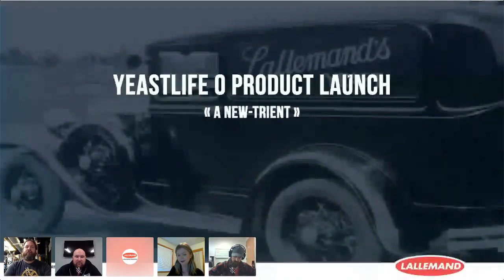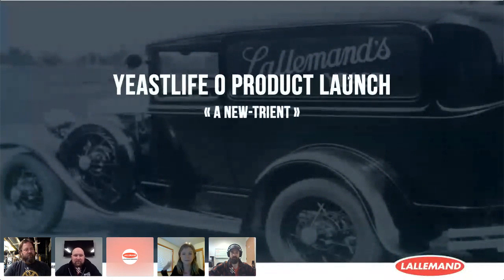Let's get this slide up. My name is Brittany and I am a technical sales manager for Lallemand Brewing. I've been involved in this Yeast Lipo product launch and I'm really excited for everyone joining us today to see what this product is capable of doing. As you can see on this first slide, it's our Yeast Lipo product launch — a new treatment.